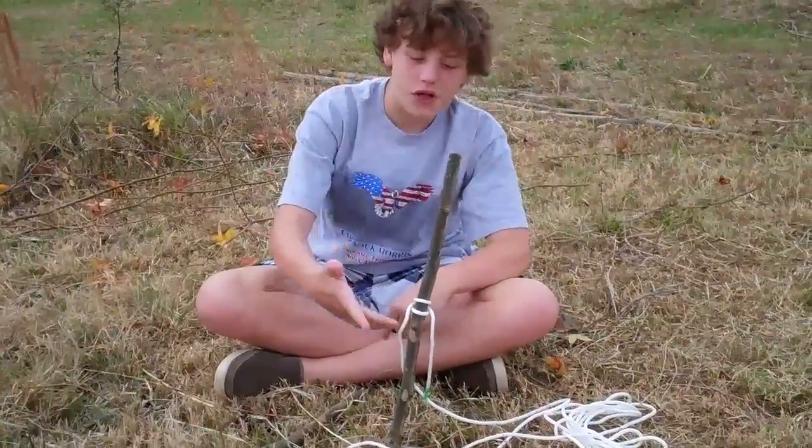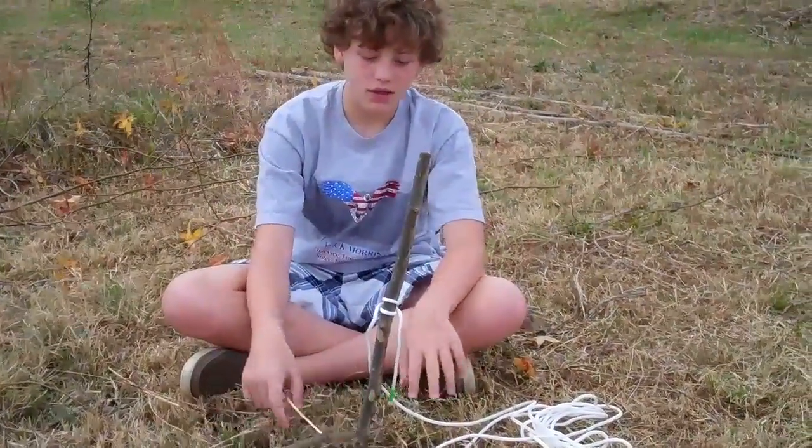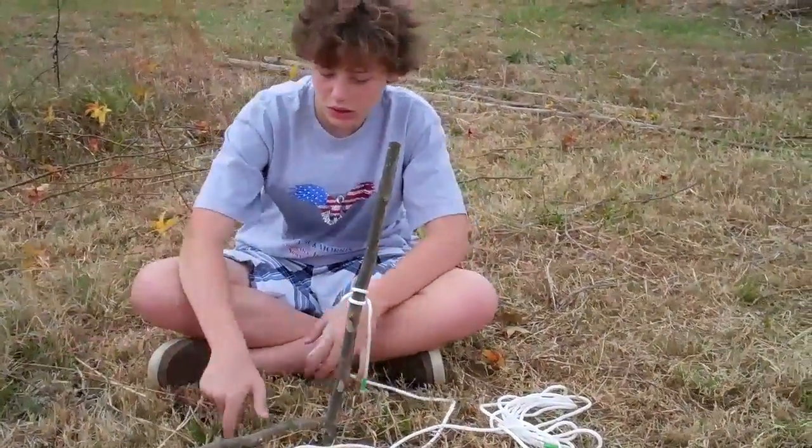First, I already have a clove hitch tied. Next, we're going to start the lash.